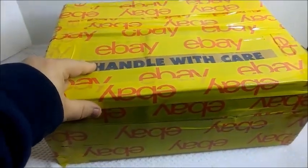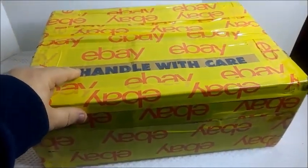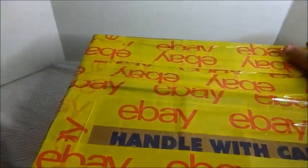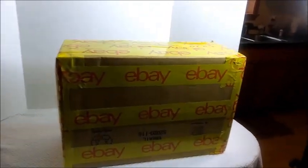I used the eBay tape, and actually the box itself had 'handle with care' on it, so I left that exposed. I want to show how I wrapped this — even on the bottom I went all the way around and strapped it on the sides. I want to make sure this is nice and tight.